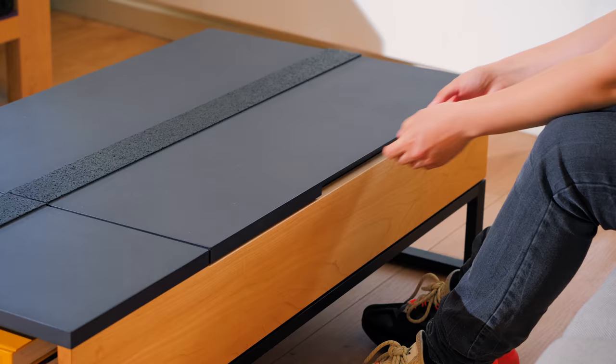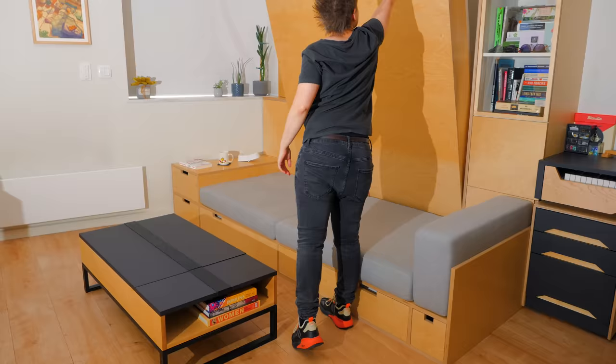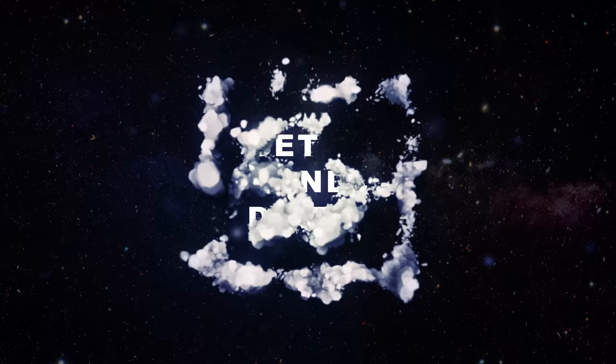In today's tiny apartment episode, I'm getting rid of the temporary coffee table and building one with a lift-up tabletop and storage space that is perfect to go with the wall bed and sofa system.